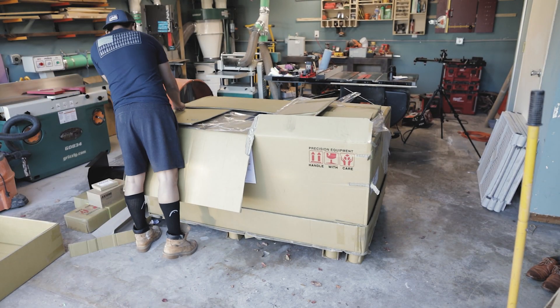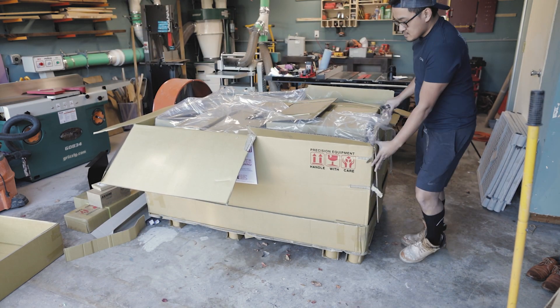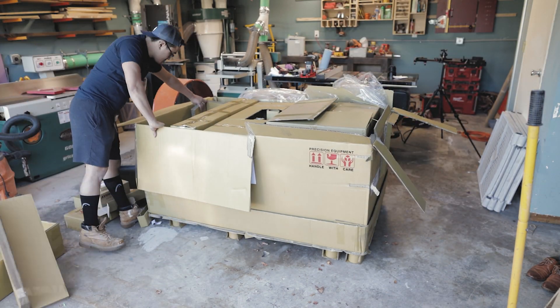I have the Pro Plus 8 model, which is the 24x48 bed size. It's a pretty large machine, so you want to make sure you have a little bit of room to assemble it.